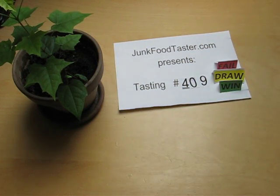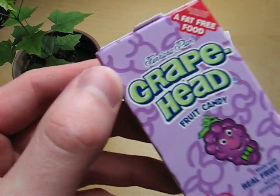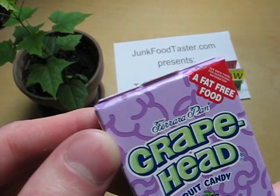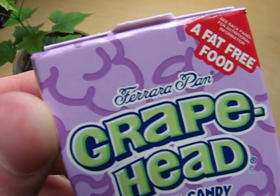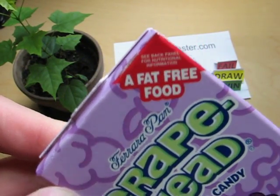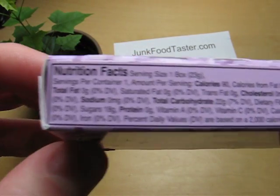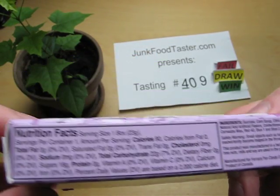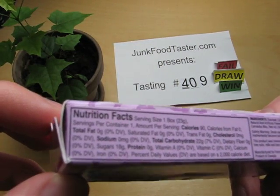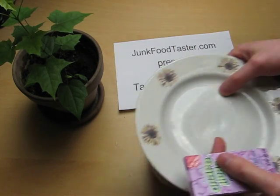This is junkfoodtaster.com, and this is Grape Head fruit candy from a company called Ferrara Pan. It's fat free, but not sugar-free — 90 calories. Whatever, it's not about the health aspects.